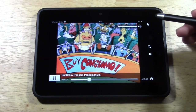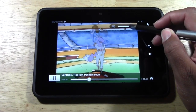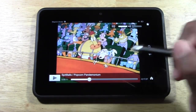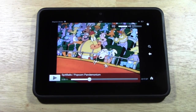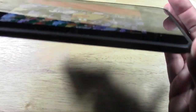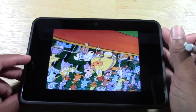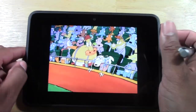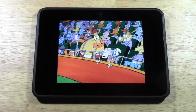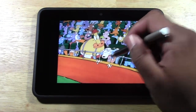I actually have to kind of turn this down — it's kind of loud. The Kindle Fire HD actually has HDMI output — this is actually a micro HDMI right here. So you can actually plug this up right to your TV and then watch your Netflix from your Kindle Fire HD and show it on the TV. So that's a new plus as well.